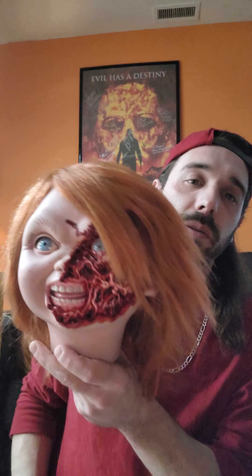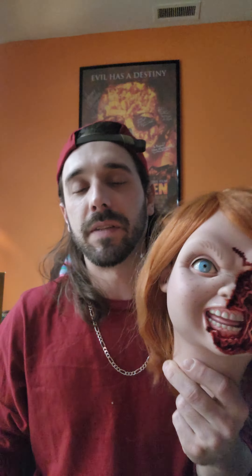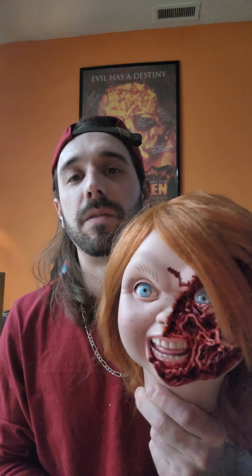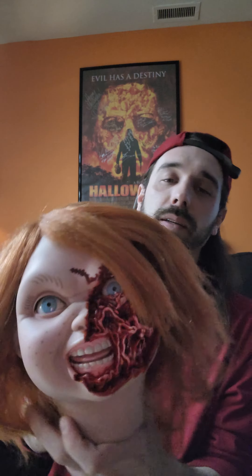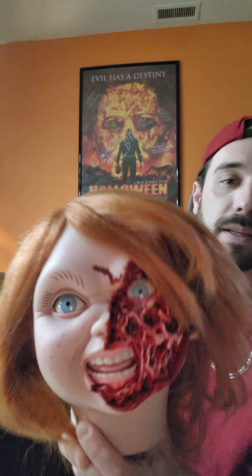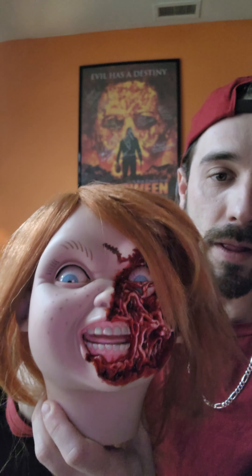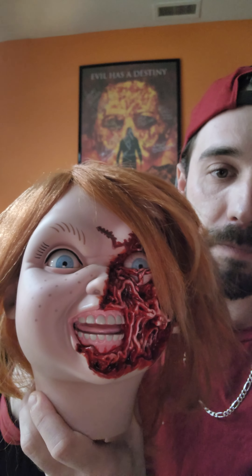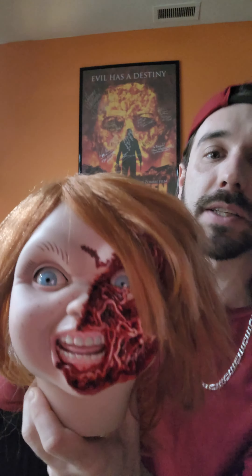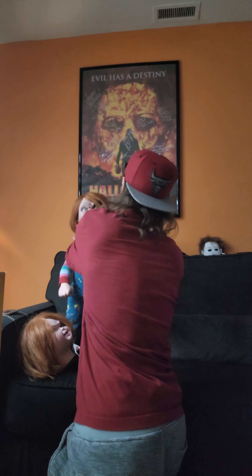Hey everybody, Boogeyman here back at it with another video. I forgot to get updated storage on my phone — I know this is really unfortunate that I decided to do this video on a day I didn't get to go through. So they cut out on me. Here's the sculpt: you're gonna be able to remove the back of the head just like the other Ultimate, and the movement is way better — the movement of the eyes is 10 times better. I'm very disappointed that our video cut out. I'm gonna throw it on the head sculpt here.